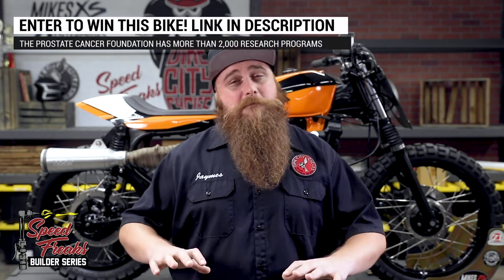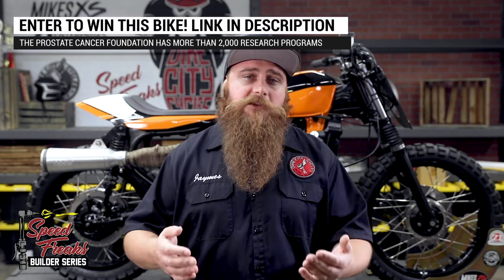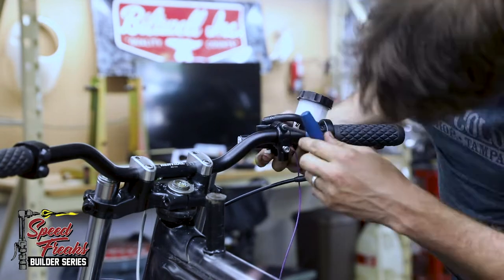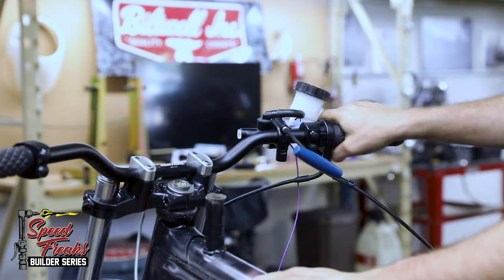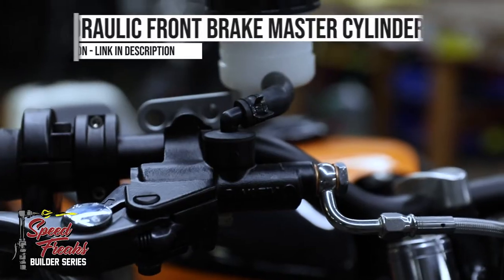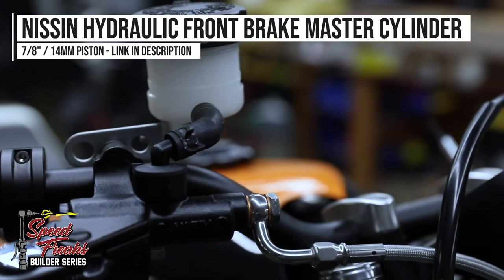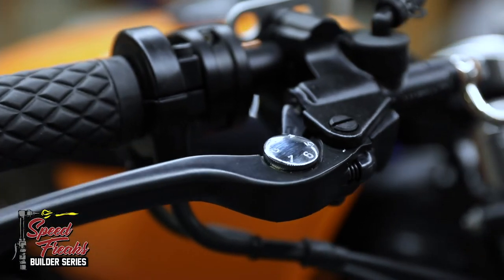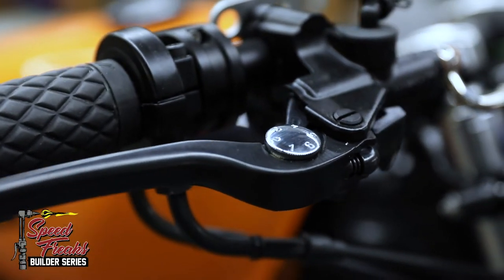Flat track fans know that brakes are seldom used during an actual race, with some racers electing to ditch the front brake altogether. Now, we're all for being a badass, but we'd also like you to have the opportunity to be a badass tomorrow. So, with front brakes retained on this CX, that means we'll need to add a brake master cylinder with a fresh set of lines to these Renthals. We're using a 14mm piston Nissin hydraulic front brake master cylinder, fitted with Goodridge steel braided line and matching Goodridge banjo bolts.